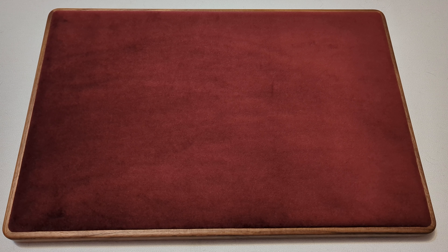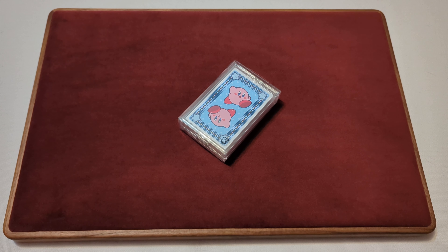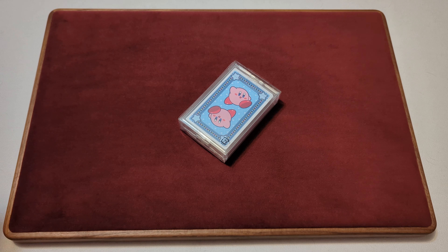The Canadian Card Collector here, and welcome back to Day 55 of your Daily Deck Review. The deck that we're taking a look at today are these Nintendo Kirby Playing Cards. With no further ado, let's take a look and see what we've got.